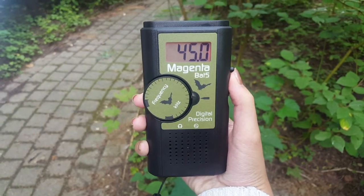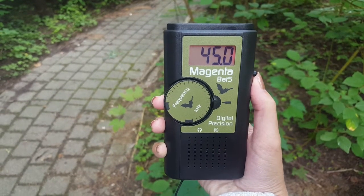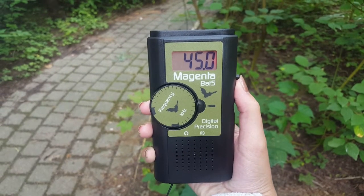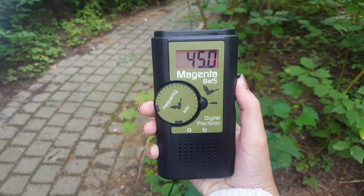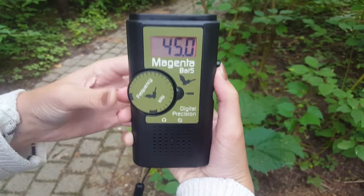To start when looking for bats, set the frequency to around 45 kilohertz. Many bats in Ontario will be around this range — the Eastern Pipistrelle, one of the most common bats, will be around 45. Set it to around 45 and then adjust the range from there.